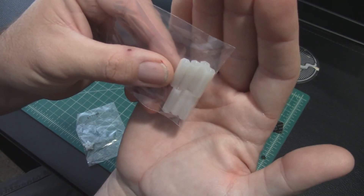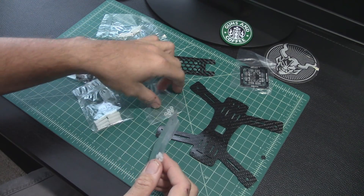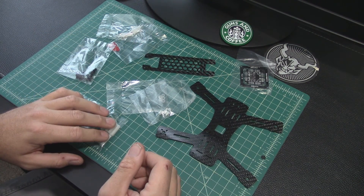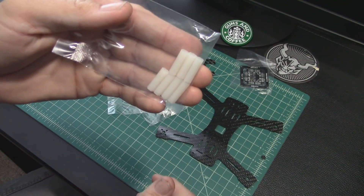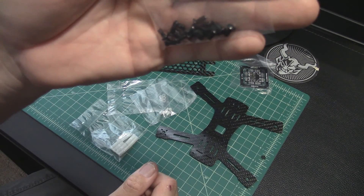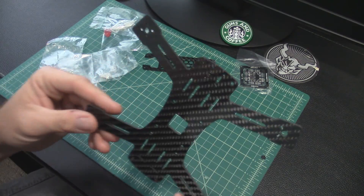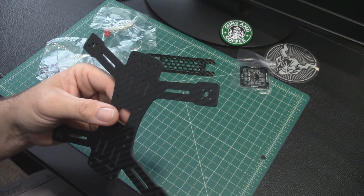Here are the standoffs to separate the frame plates — not very tall, so we're not going to have a lot of room in there. Comes with looks like five nuts and five nylon screws. We've got six standoffs, and it came with seven, so they're giving you some extras. As far as screws go, we've got plenty — with six standoffs we'd only need twelve screws, so we're well covered.